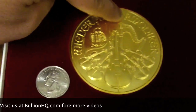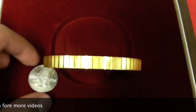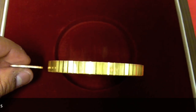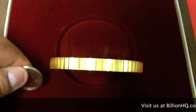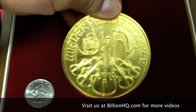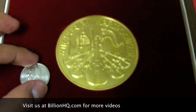Again, if you want to see the thickness of it compared to a quarter — that's the quarter, that's the 20 ounce coin there. So you see the thickness, and then you get an idea of the diameter of this coin compared to a quarter.